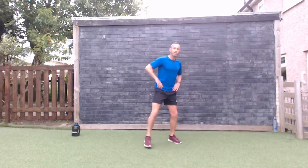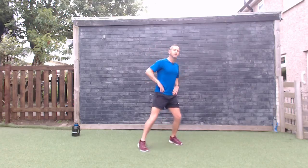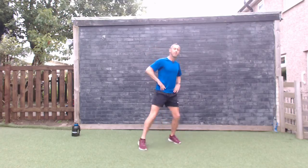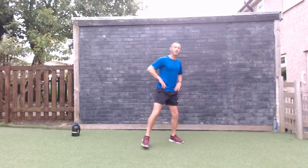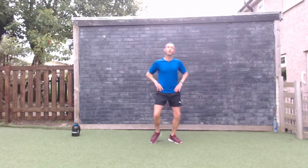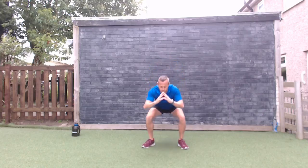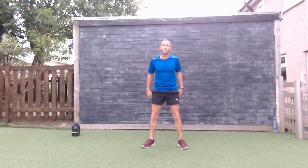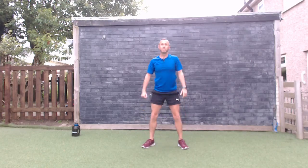Going into some nice little squats and then we're going to repeat this warm-up just to get the body going, and then we'll go through the main section to get the heart rate up a little bit. Squat down and back up — slow and steady, warming the muscles up. It's going to be 30 seconds one exercise, 30 seconds another, for five exercises — so it's two and a half minutes.